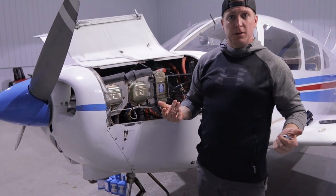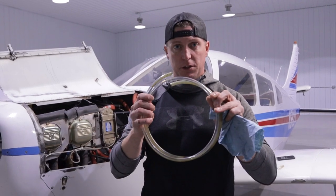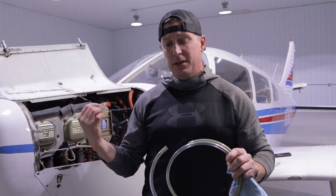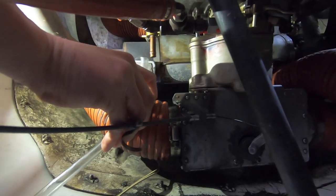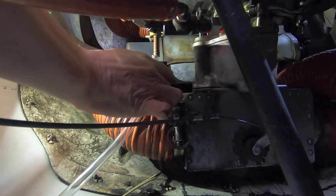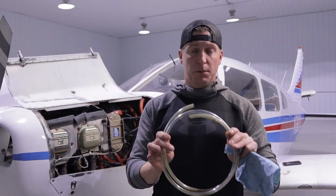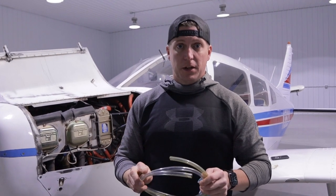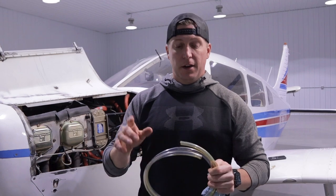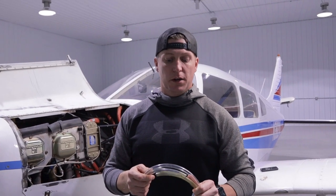Alright, so one of the first things we need to do when we change the oil is we've got to drain the oil. Normally we can just use this clear tube here — we have a quick drain on the bottom side of this motor. You take this tube and push it right onto that quick drain, it'll hold, it has a little barb on it. Then you run this tube down through the cowling into a bucket and let it drain. Unfortunately, when we picked this tubing up we got the wrong size, so it won't fit on the nipple. What we did instead is we found a funnel here in the hangar, wedged that in there, and ran it down into the bucket. That's going to work just fine for now, and we're just sitting here waiting for it to drain.